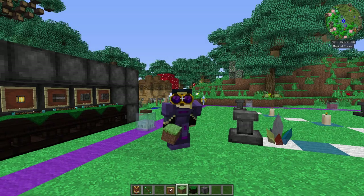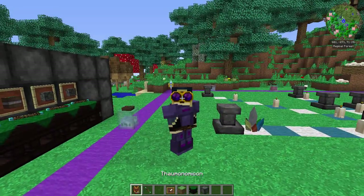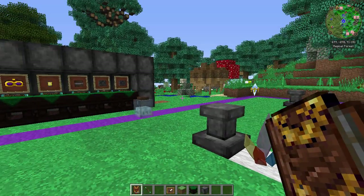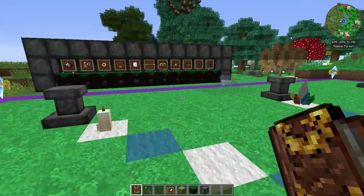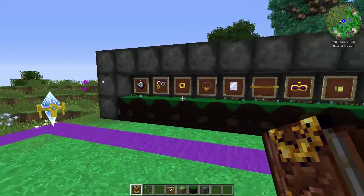Hello everyone and welcome back to another Thaumcraft 4.2 tutorial. Today we're going to be continuing on with the Artifice stuff. If you remember the last video, I did the whole infusion altar — a complete breakdown of it. If you haven't seen it, go watch it — it's the episode before this one. You're going to have to understand that if you're going to be making your infusion altars later on.